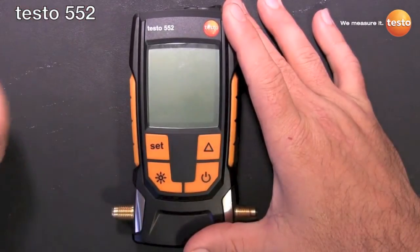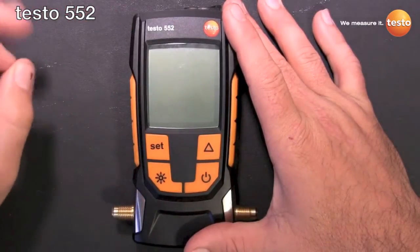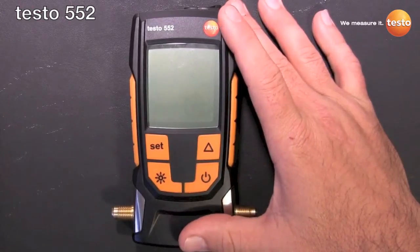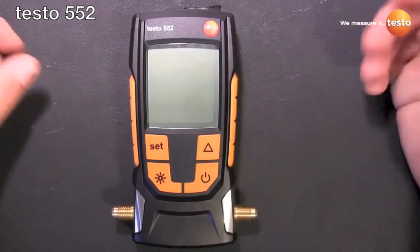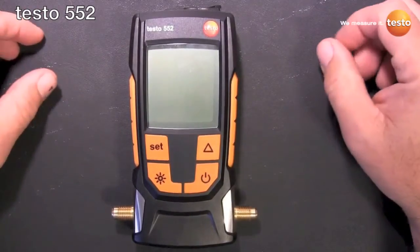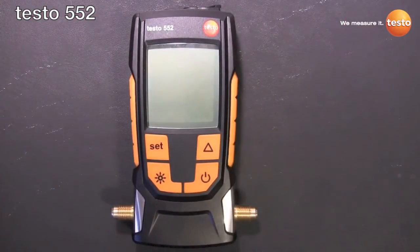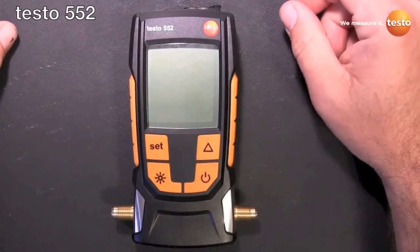The biggest thing is we don't use a Pirani gauge — we use an absolute pressure sensor. Because of that, there's no chance of oil contamination, which means no cleaning necessary, which means it's always accurate. Because we're not heating up a filament, we have 2400-hour battery life, and it's more robust than a Pirani gauge. The whole thing is designed to take a six-foot drop on concrete and keep on going.